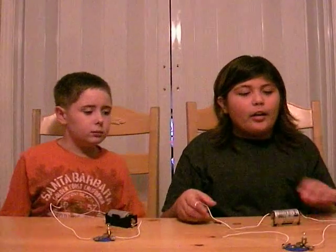Take it away. What you need to make a simple circuit is some wire, a light bulb, a light bulb holder, and a battery and a battery holder. Alright, why don't you guys show them what a closed circuit looks like.